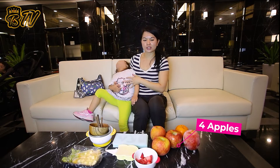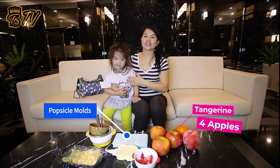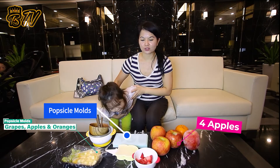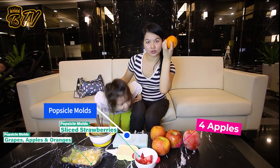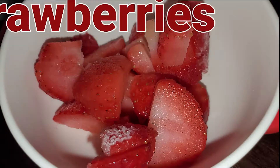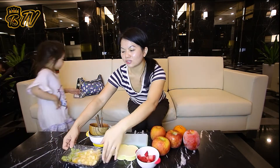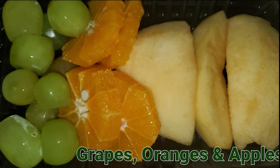Hi, Annabelle. Let me tell you a little bit about our ingredients today. When you do this at home, there's a bunch of fruit. You can start with apples — there are four apples here — and then orange, or you can call it tangerine. And then strawberries. I actually minced and chopped them up into tiny little pieces. And then there are also grapes and apples sliced into tiny pieces, and also oranges.